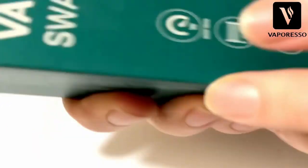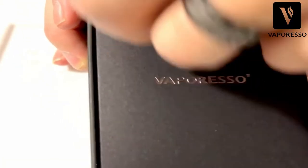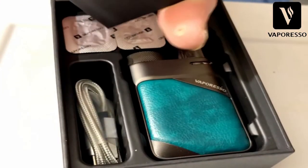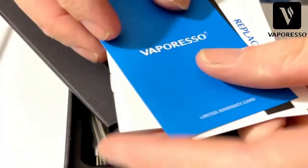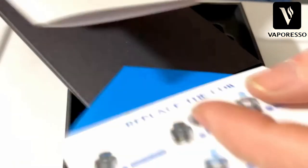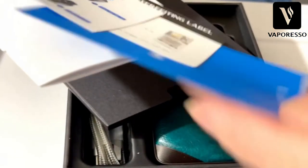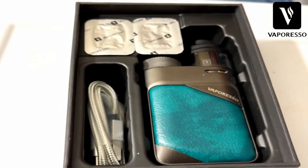This one's brand new - first time out of the box. Got Vaporesso branding there. Inside we have all the paperwork - your user manual, how to replace the coil, warranty card. Typical Vaporesso paperwork and they're really good with that.